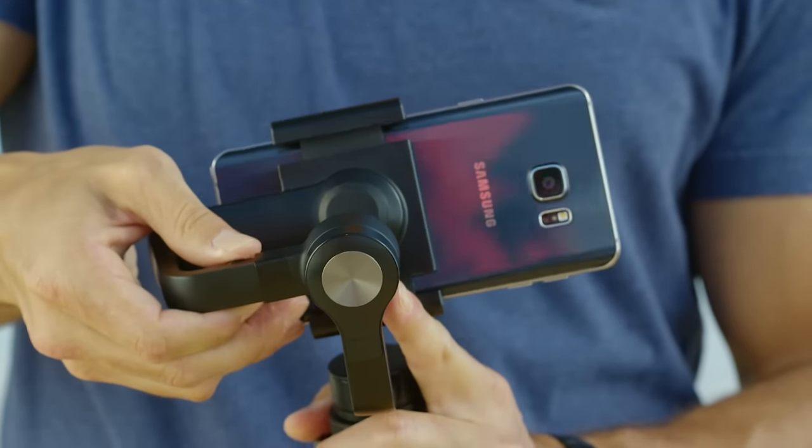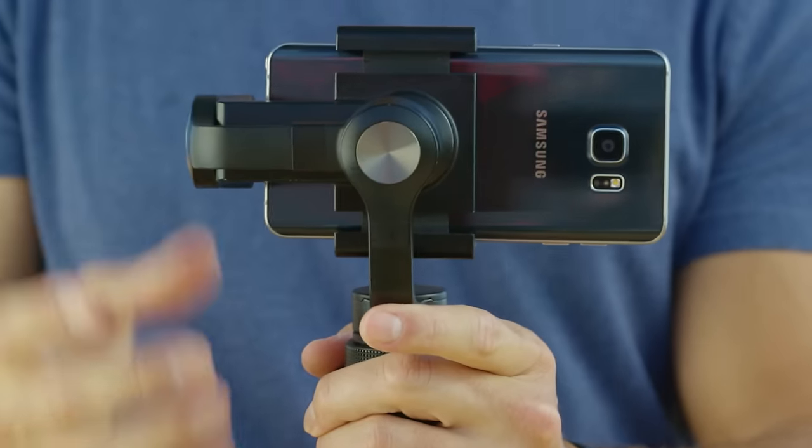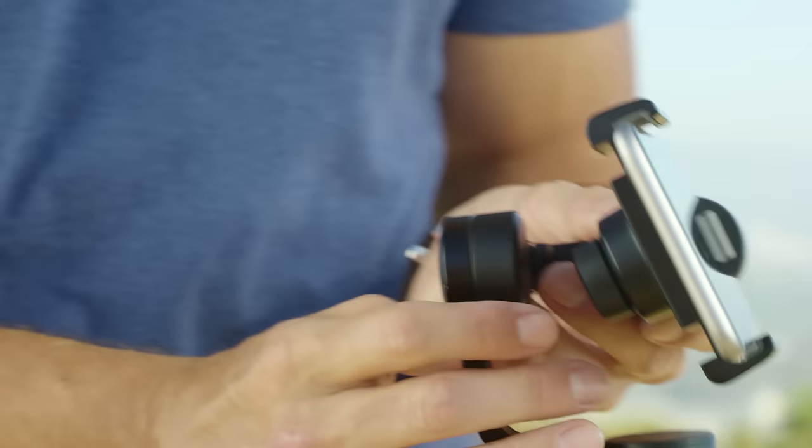As long as you always use the same phone, you won't need to do this adjustment again. Insert your mobile device and twist the holder lock knob to clamp it into place. And remember, the camera needs to be on your left-hand side when you're looking at the screen.